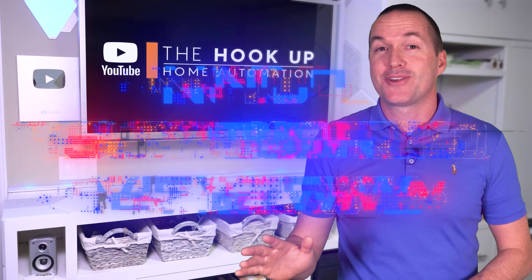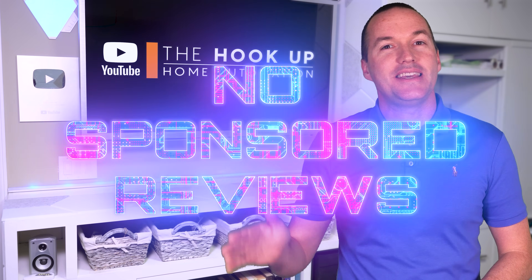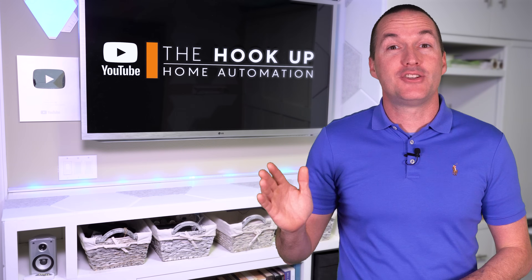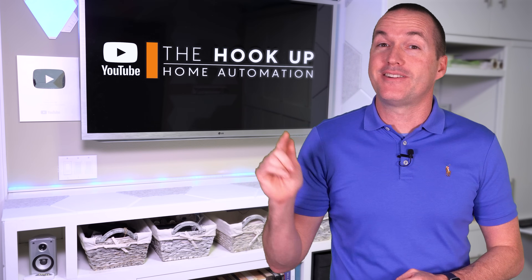As a reminder, there are no sponsored reviews on this channel and all the data that you're about to see is from my personal testing instead of relying on manufacturer's claims. Feel free to use the timestamps to jump around, and links and coupon deals are down in the description.